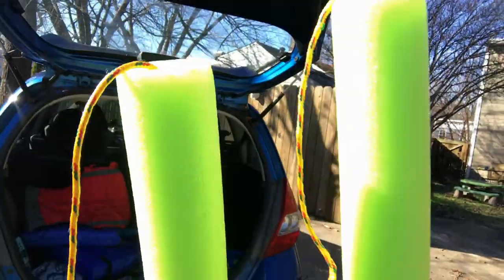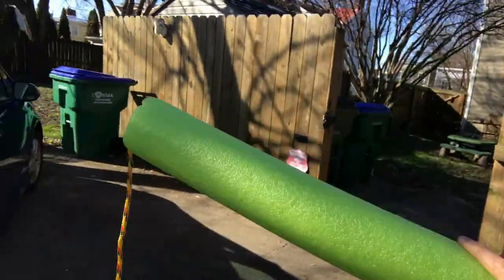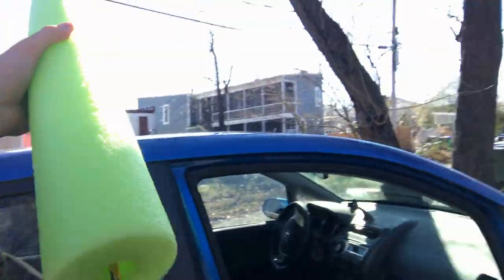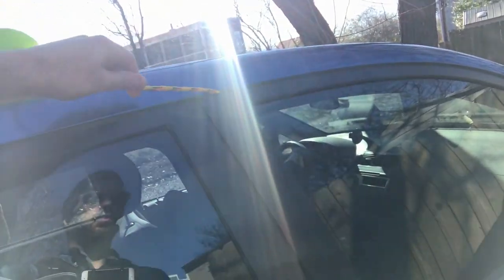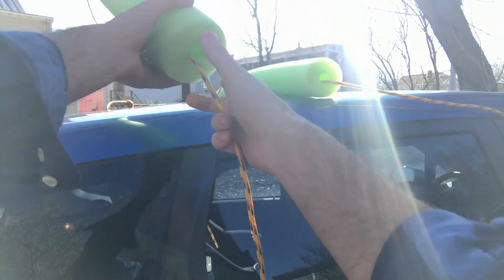Two larger-size pool noodles — I ended up sticking a rope between them, because without a rope they'll fall off the car when you don't want them to. Open the door and stick one end of the rope, which has a knot in it, right there in the car. I'll do the same with the other one and put it near the back.